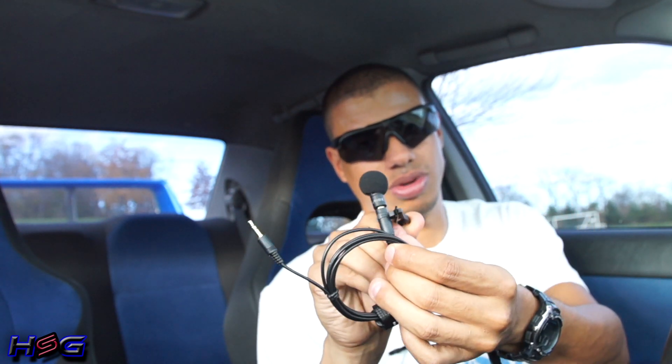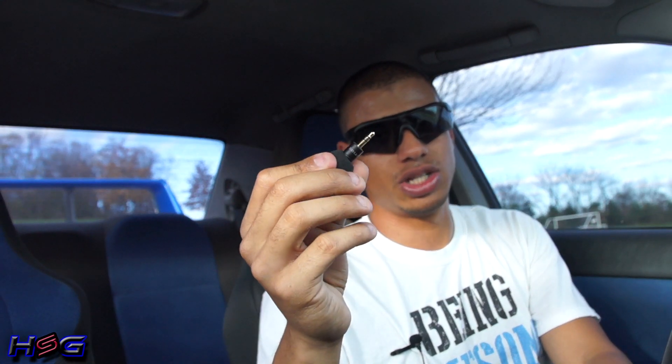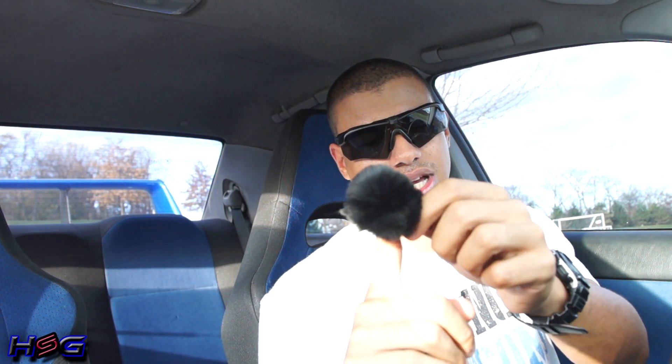There's also a nice little windscreen. If you don't know anything about Edutige, they make microphones for DSLRs and GoPros as well as iPhones. This actually disconnects and you can plug it right into your GoPro if you have the necessary adapter, or plug it into any 3.5mm extension. I also purchased a nice windscreen — this is going to help on windy days so you don't get wind blowing into the microphone. It just slips on and has a nice little elastic band so it stays in place.